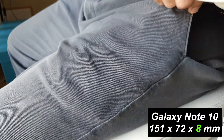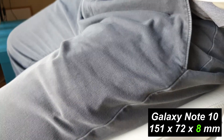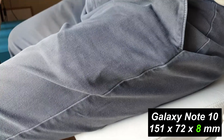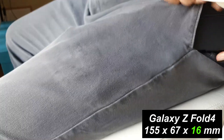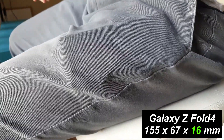Given the Z Fold 4 is a thick phone, I thought I'd show you how much it bulges in my pants. This is my thin Galaxy Note 10 in my pants — one of the thinnest phones on the market. And this is the Z Fold 4: it's really chunky and thick. The cut of my pants is comfort fit, for your information.